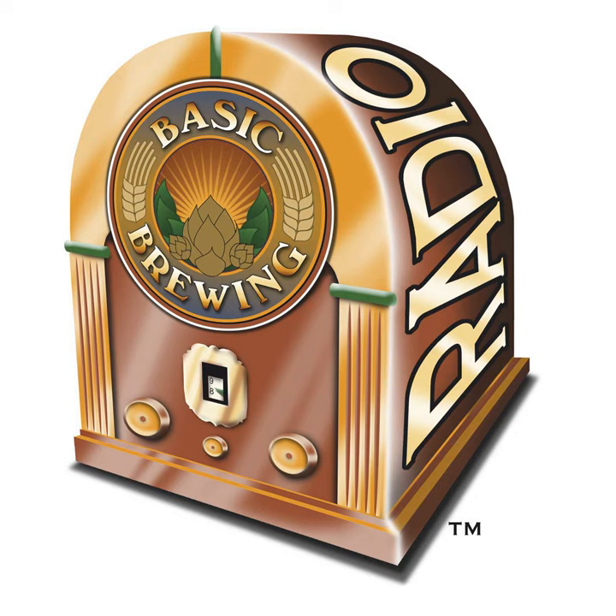Welcome to Basic Brewing Radio for Thursday, September 10th, 2015. I'm James Spencer. Here at Basic Brewing Radio, we're all about homebrewing. This week, Chris Colby from BeerAndWineJournal.com and I talk about brewing triples. This Trappist-inspired style is light in color, very tasty, and one of my favorites.